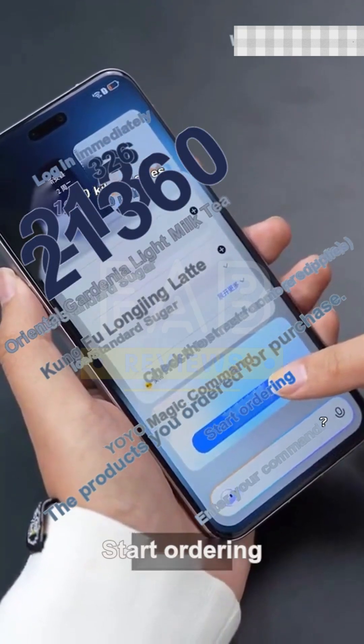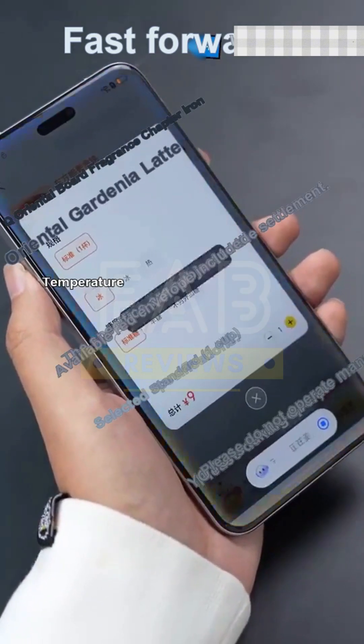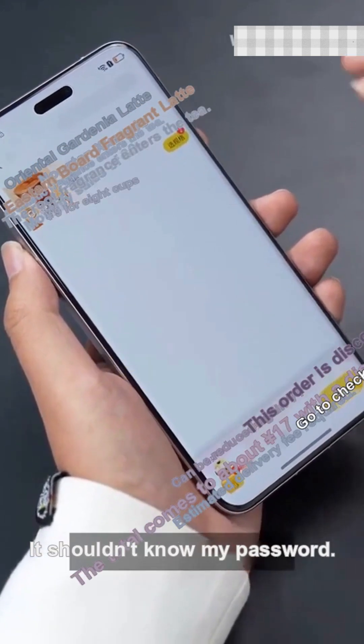Just look — you can directly place the order in the voice assistant. Remember to start liking! When it comes to checkout, he shouldn't know my password, so I'll settle it myself.